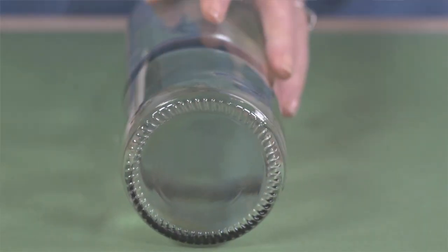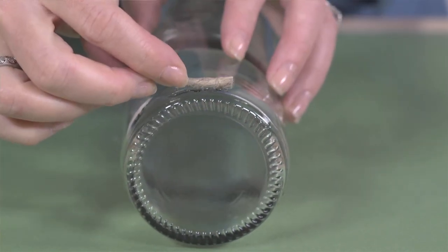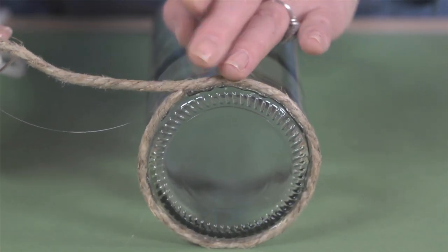To begin, lay the bottle down on its side. Slowly apply a thin layer of glue in small increments to the bottom edge of the bottle, pressing the twine down on the glue. Do this to the entire bottom edge.